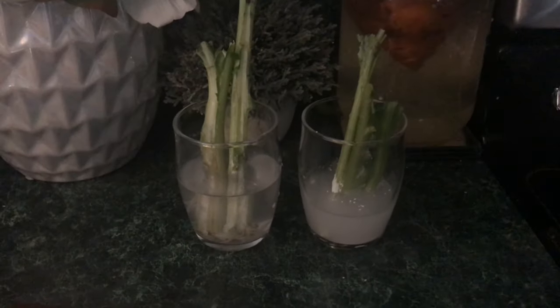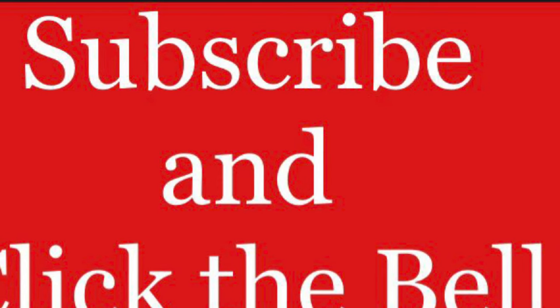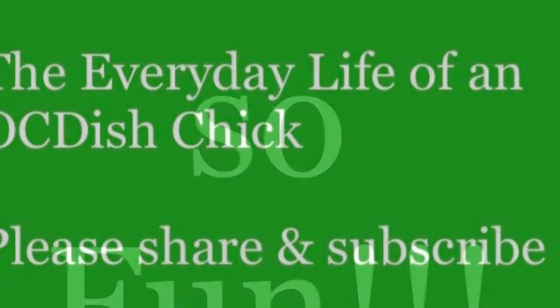While I'm waiting for the roots, I just let them hang out on my kitchen countertop. If you haven't done so already, don't forget to hit that subscribe button and click the bell so you'll be notified when I upload new videos. As always, thanks for watching my channel, the Everyday Life of an OCDS Chick. Find something you love and have fun doing it.